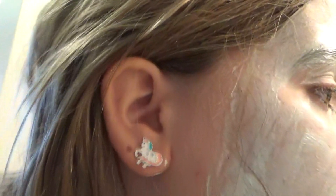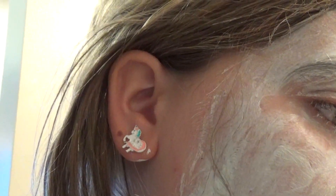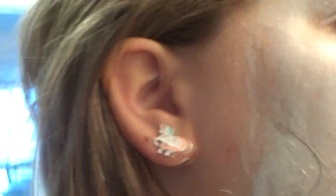I wonder if you can do your tongue with it. What does this do anyways? It's... what does it do? I need an oily skin. Wait, I thought you don't want an oily skin. I don't know.